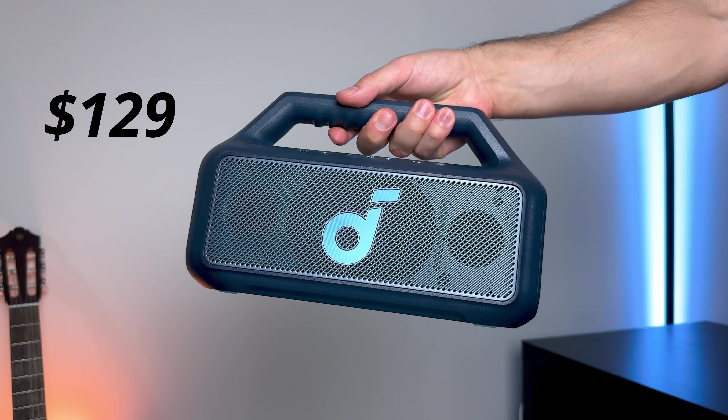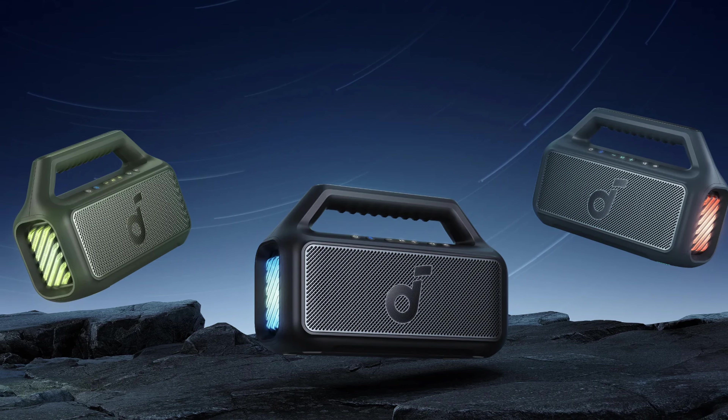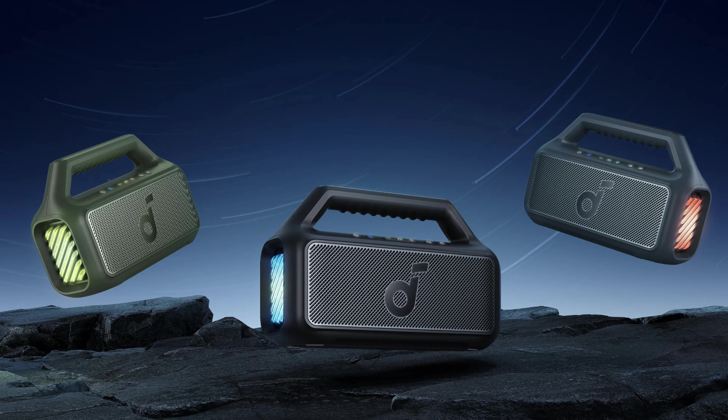The retail price here is $129 US dollars. You get three colors to choose from: black, green, and I've got the blue color.